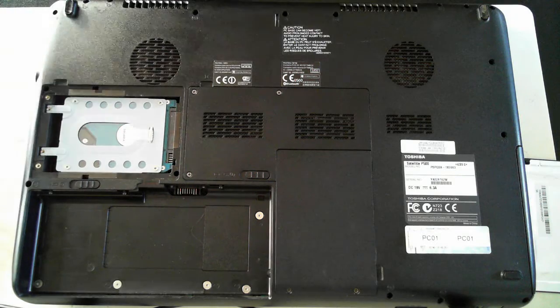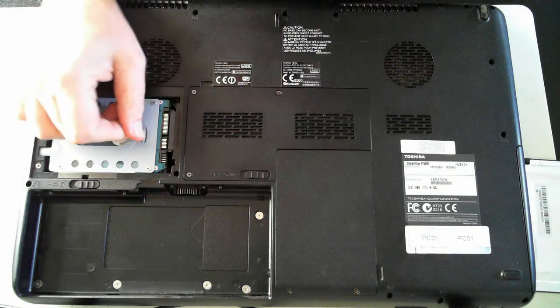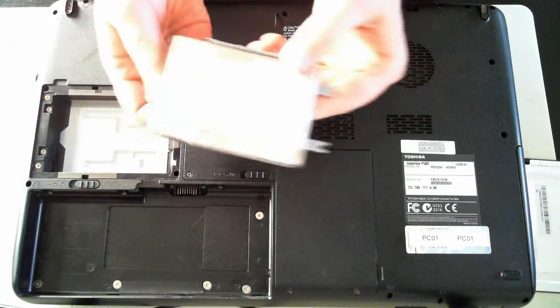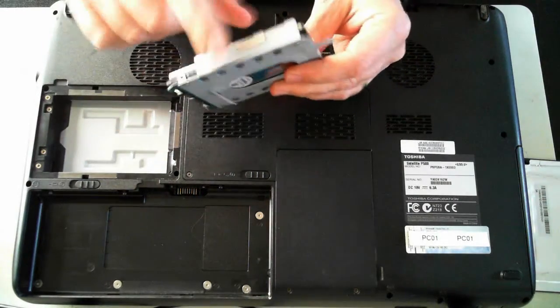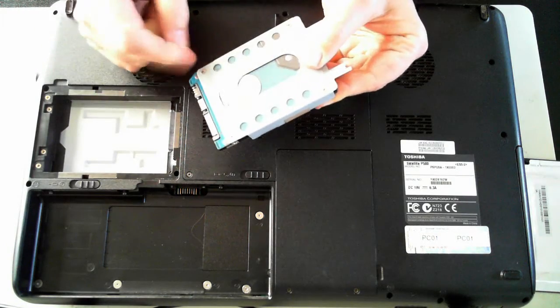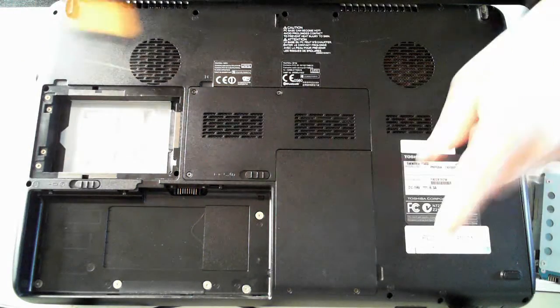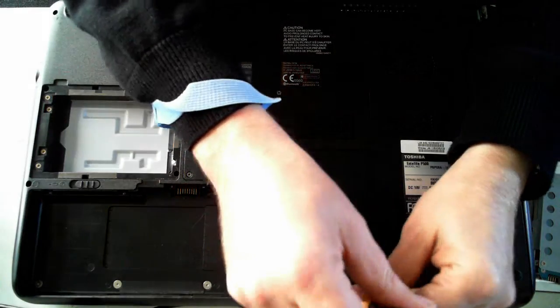Just put the screws to one side. There's a little plastic tab here — just pull that up, push it outwards and then up. And there we've got the hard drive. It's in a little mounting bracket. Just remove the four screws to get to the hard drive so you can replace it or whatever you want to do with it.